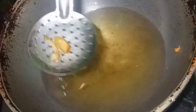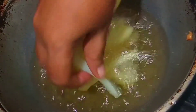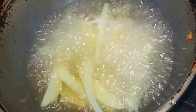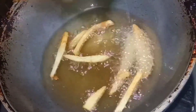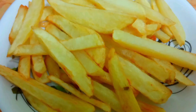The potatoes will be done well. Try it — crispy and soft. It is easy to prepare French fries and very tasty. Please like this video and subscribe to our channel.